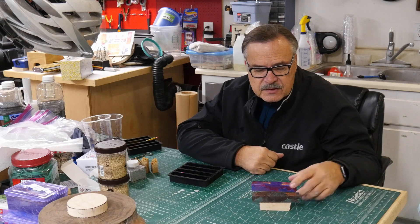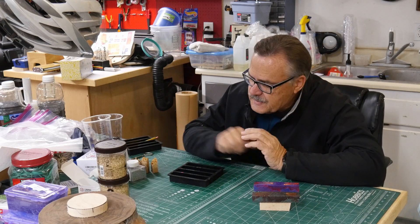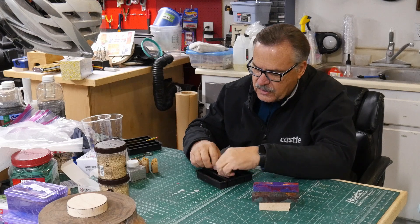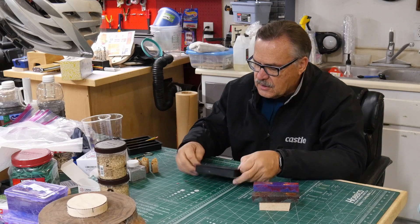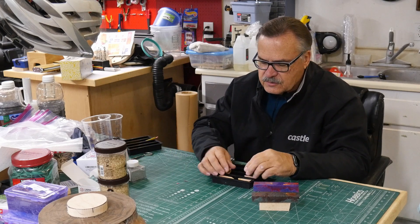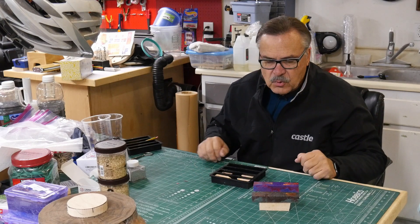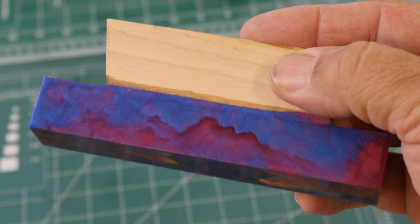So I'll get some close-up shots of these so you can look at them, and I guess I will go ahead and pour some more. This time I've seen other people use hot glue to hold stuff down, so I'll see if hot glue will stick well enough to keep it down. I'm going to try that and see how that works on these next ones.